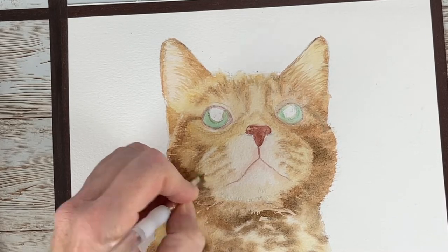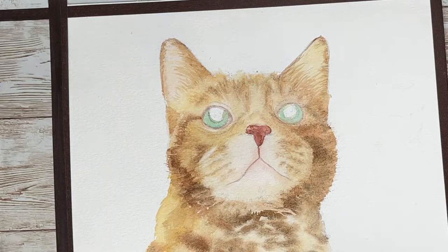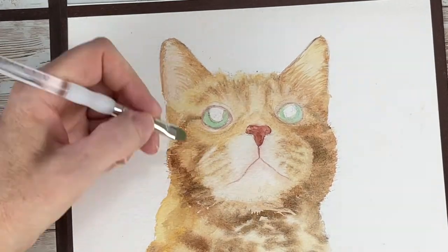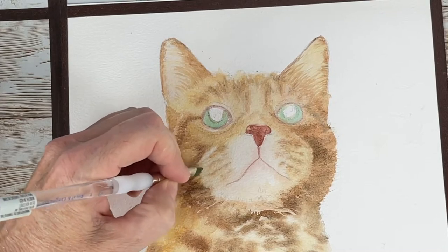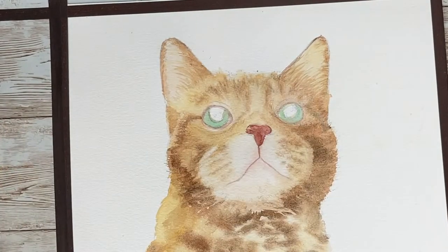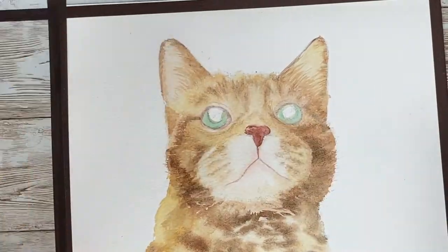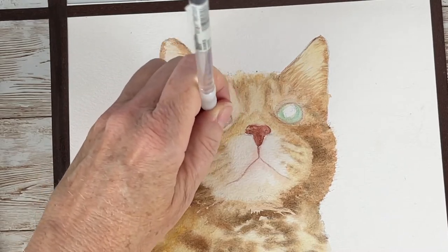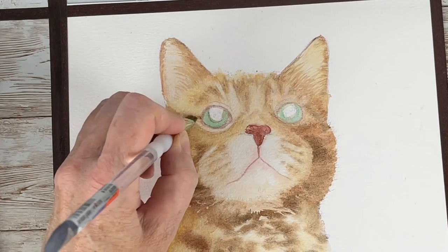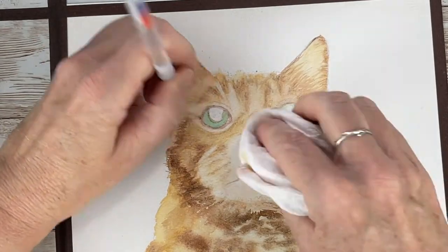With my lifting brush I am lifting up those light areas in his muzzle and all the light areas in his fur. It's a lot of putting paint on and taking paint off — that is my go-to approach when I do animal paintings.